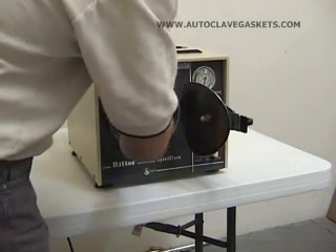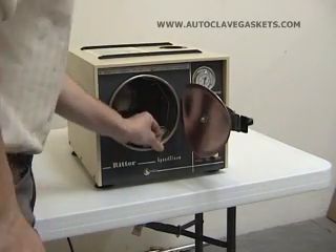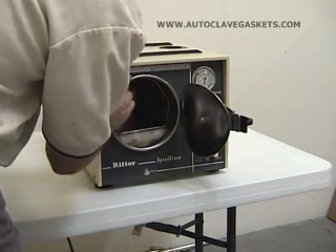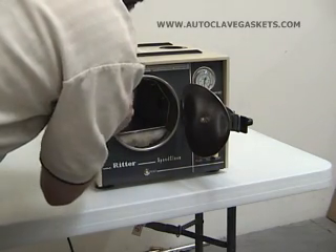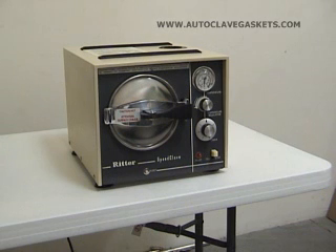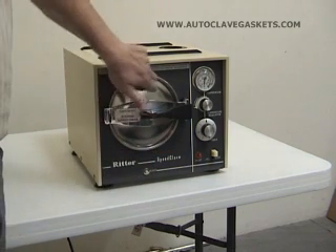Just like that — go all the way around it. You might have a couple of places where you've got to knead it down to keep it straight. As long as it's up into the groove and nothing's sticking out, you're pretty good. Once you get it in there nice and good like that and bring the door closed, that's going to push the rest of it up into that groove anyway. The first time you cycle it, once the pressure builds on it, you're going to get a nice tight seal around the inside of the door against your gasket.